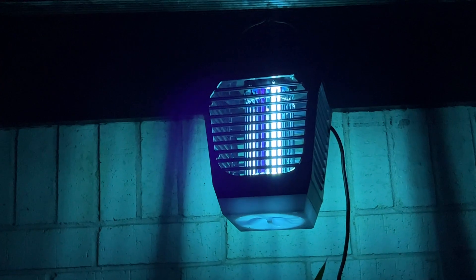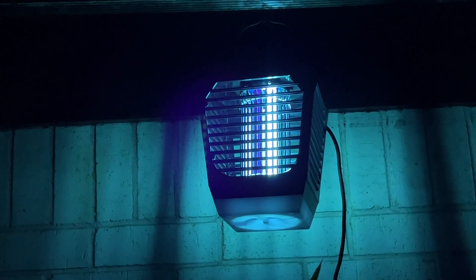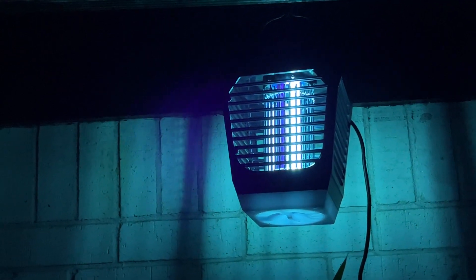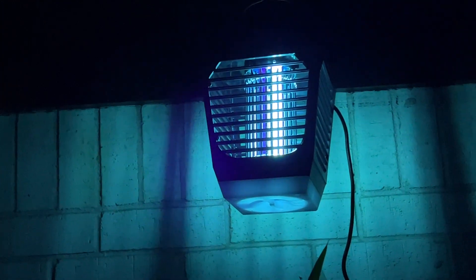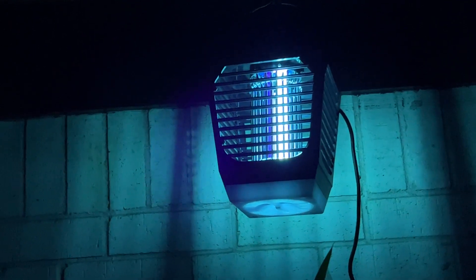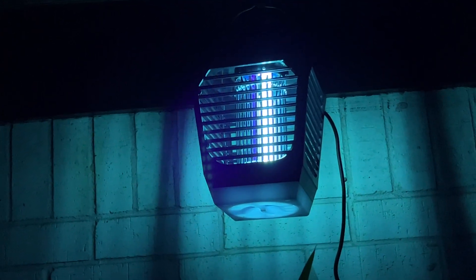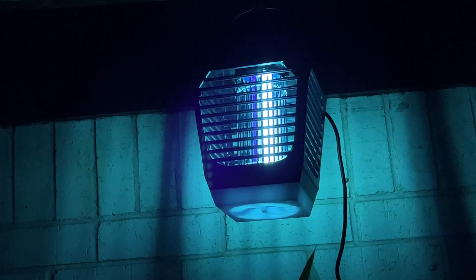I see one flying by — oh yeah, do you hear that? Bingo! This is definitely going to work. I'm going to give this 10 stars if it had 10. Thumbs up, bug zapper!